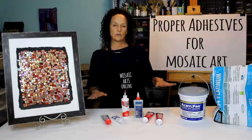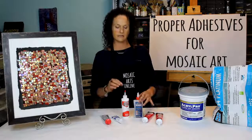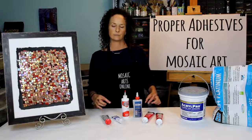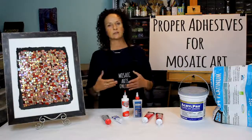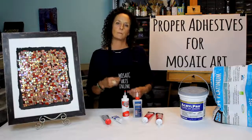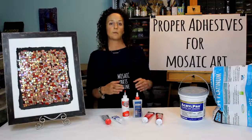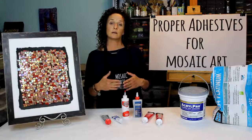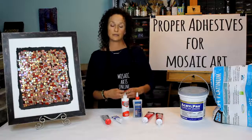There will be no questions left unanswered. Each section will have an adhesive that I will apply wet to a substrate and then the tessera. So you will see it wet and then in the next section you will see it cured. This way you can see what is the best adhesive for whatever project you are working on. We will talk about what works for interior and what works for exterior.